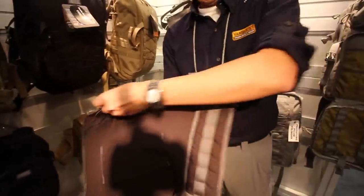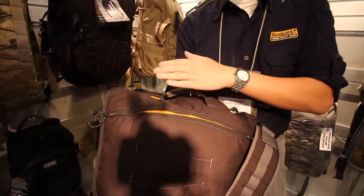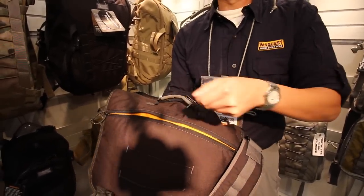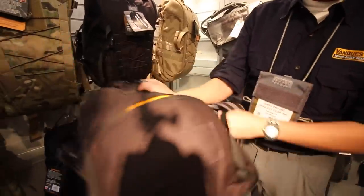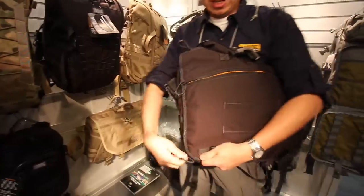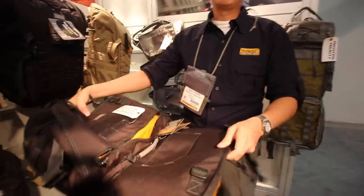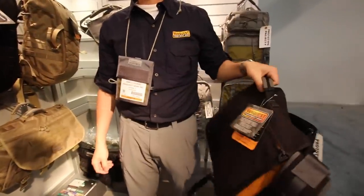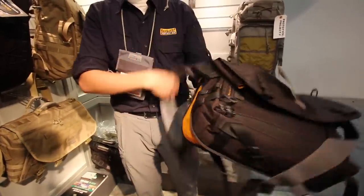On the back side there's a computer compartment. They make a curve like this, so when you have lots of items and the bag is kind of bulging out, you can still get the laptop in and out very quickly. One of the very interesting features of this bag is the TSA-friendly compartment. So when you go through the airport, you just put it flat on the scanner — they want it flat — you just grab it and lay it right down.